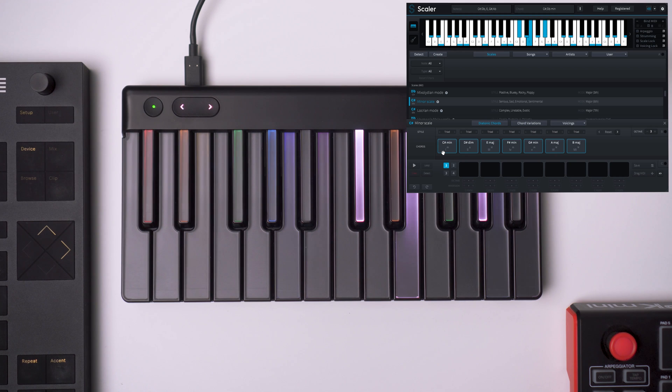As you can see, I'm changing octaves and we're in the same spot. We can see the notes here — it's really cool.